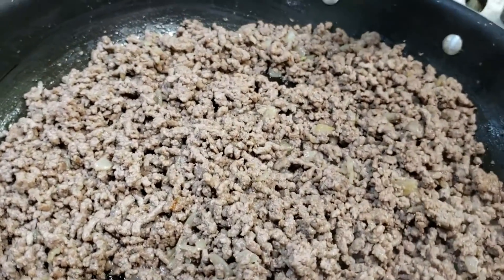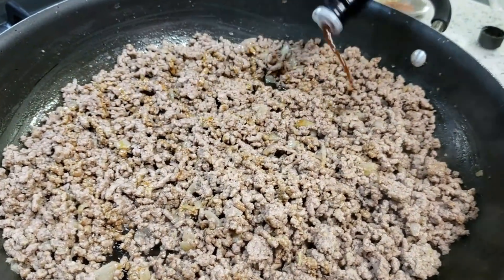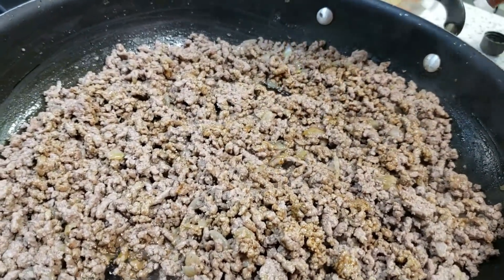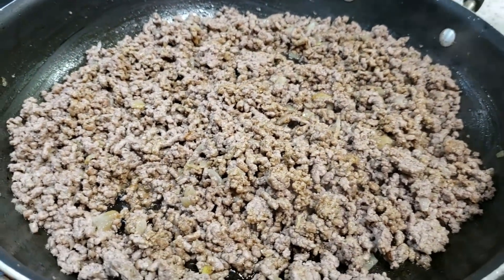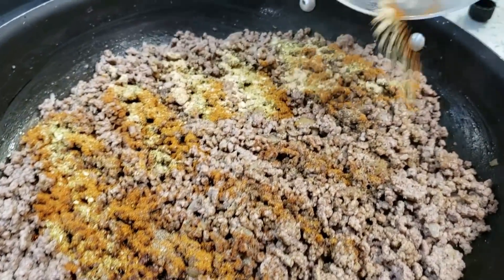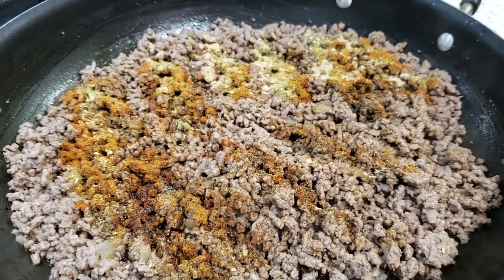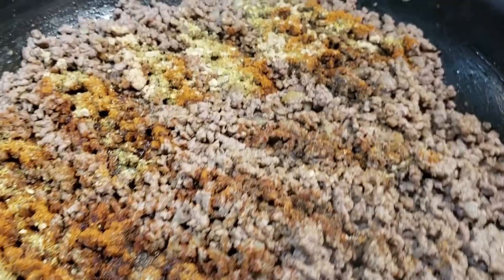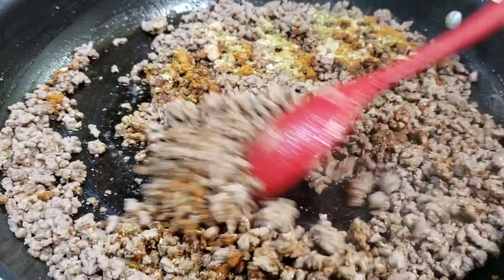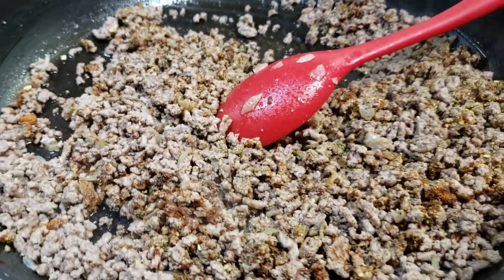Once your meat has been browning for about five or six minutes, it's time to go in with a little bit of Worcestershire sauce — we didn't mention this in the beginning, but you want to add it to give it a nice flavor. All ingredients and measurements will be in the description box below. At this point, we're adding in all of our dry spices: the paprika, the cayenne pepper, the ginger powder, the Mrs. Dash, as well as the black pepper. Give that a stir and allow it to fry for about a minute or two, just until those spices bloom and become fragrant.